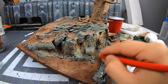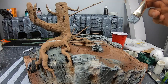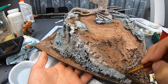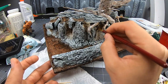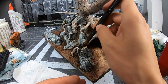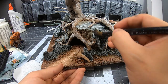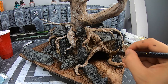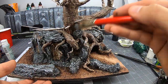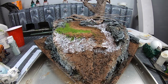I dry brush all my stones and start to add my washes — browns to browns and blacks to anything you want darker. The ground flocking is just sawdust and cheap green paint.